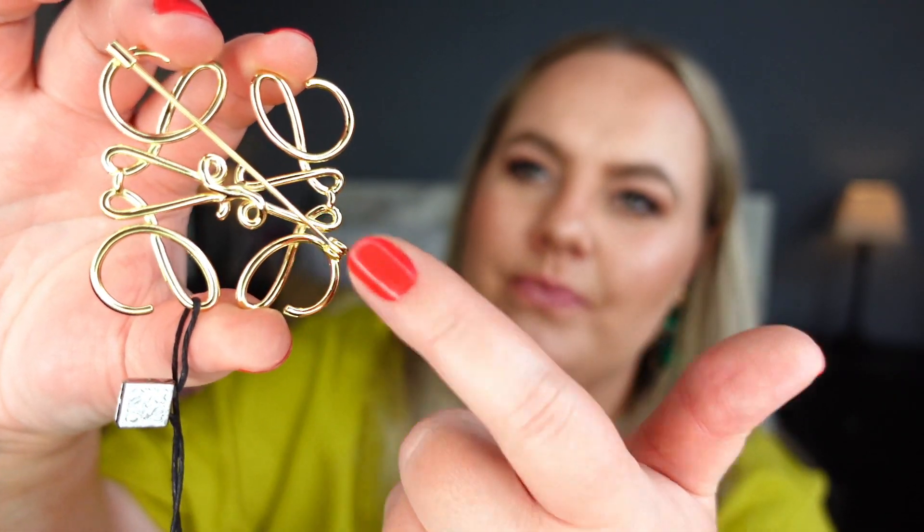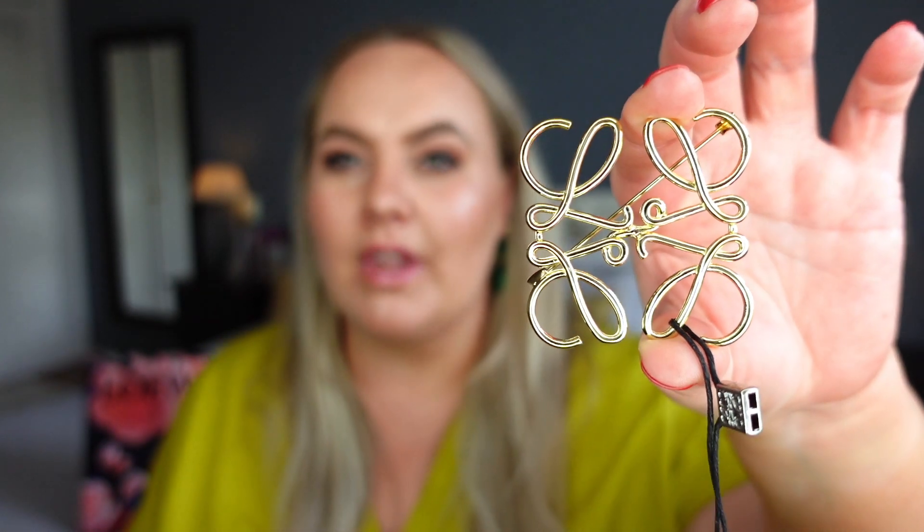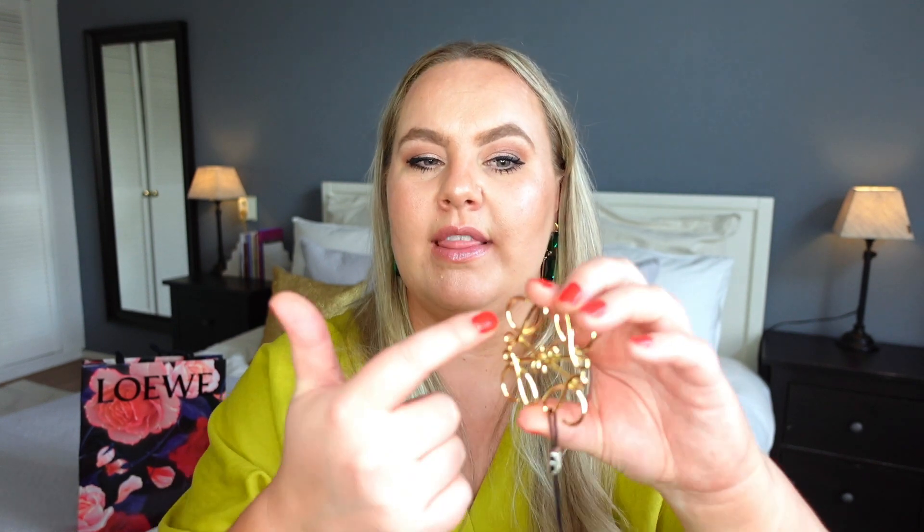It's very thin and here's the pin right here. I got the golden anagram Loewe brooch — this one is all gold. They also sell it in silver, a bronzy color, and one that has four different colors of metal. So if you're unsure what type of jewelry you want to wear, that mixed-metal version would fit any outfit at any time. Since I wear mostly golds, I wanted to get the gold one.